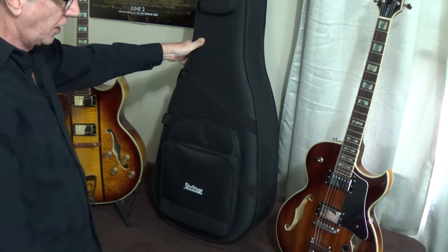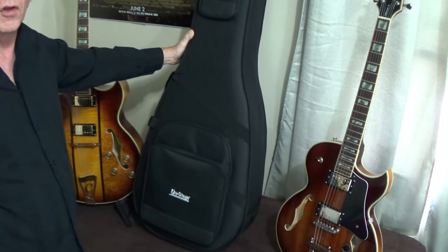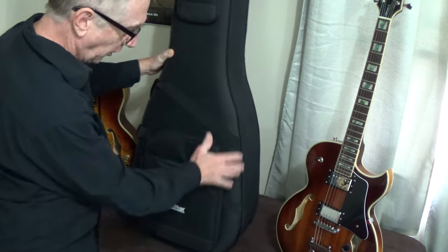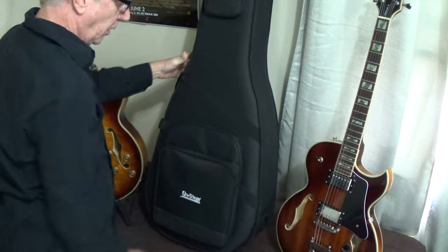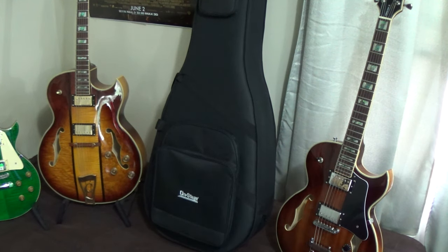But is it as tough as a hard shell case? I think not. But I still like it nonetheless, and I would trust it with any guitar that I have, unless I was going to travel on a plane — then I would get an aircraft-certified guitar case. Other than that, I think it'll hold up for any type of travel: to your friend's house, going to a gig — I think you'll be more than happy and satisfied. So there we have the OnStage guitar case, the GPCA 550B poly foam acoustic guitar case.